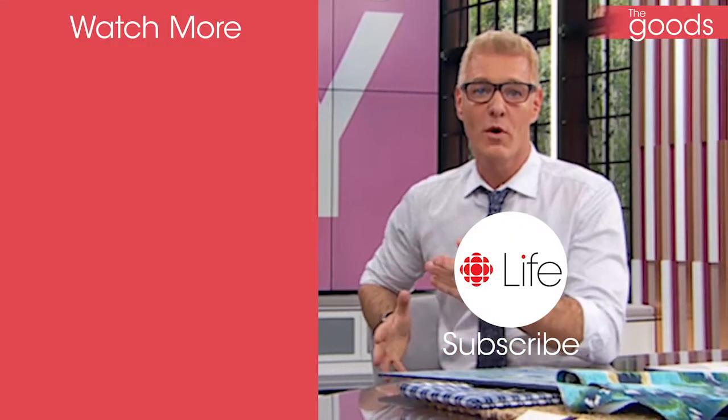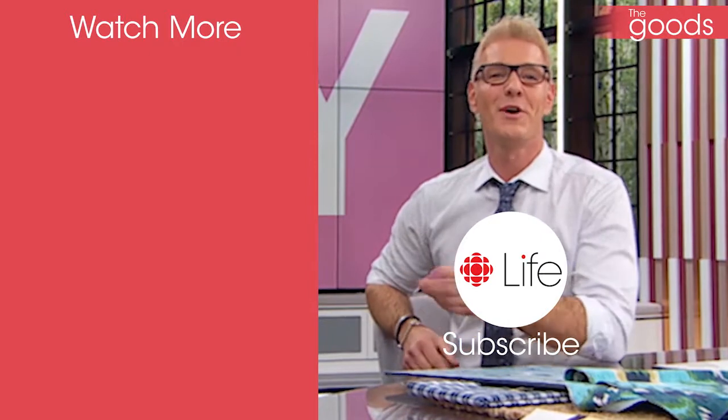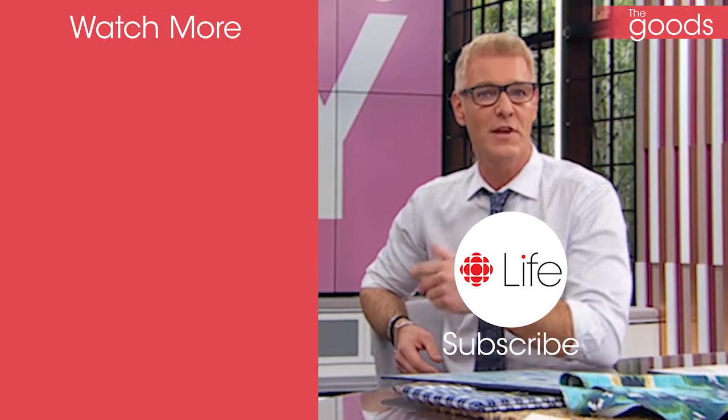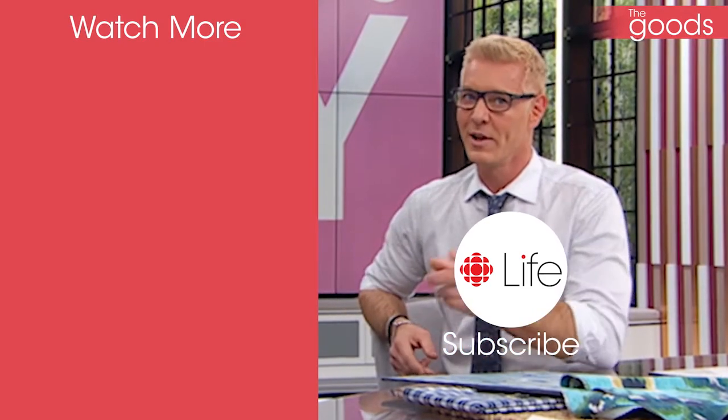It's Steven Sabato. Do you want more like the video you just watched? Subscribe now and get more home decor, styling tips, and DIYs delivered to you daily. Subscribing is really on trend this season.